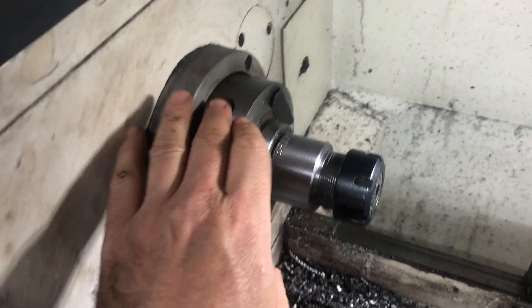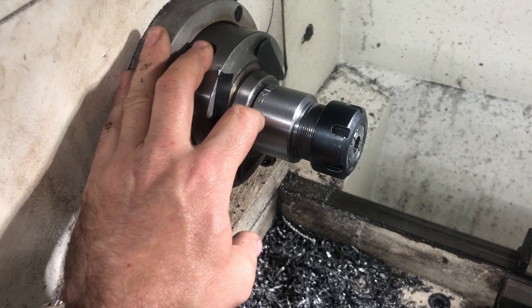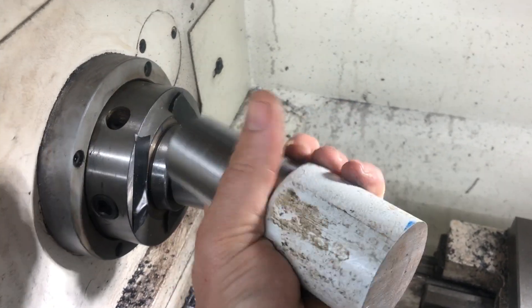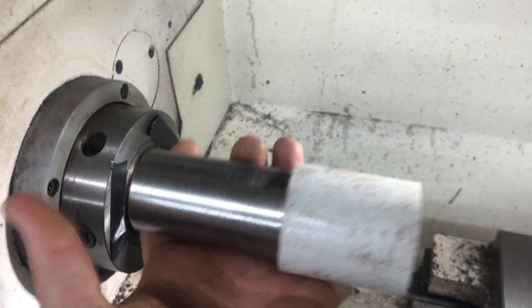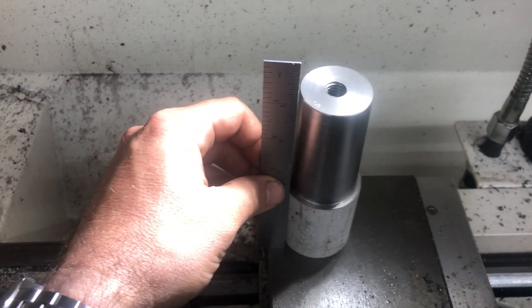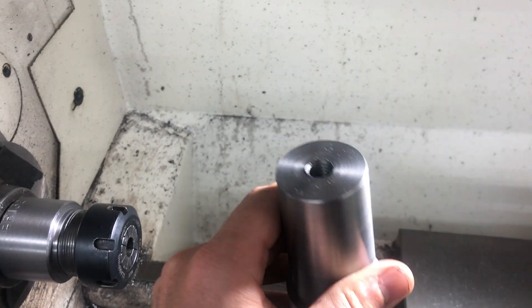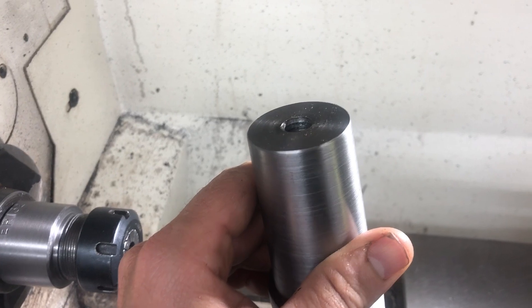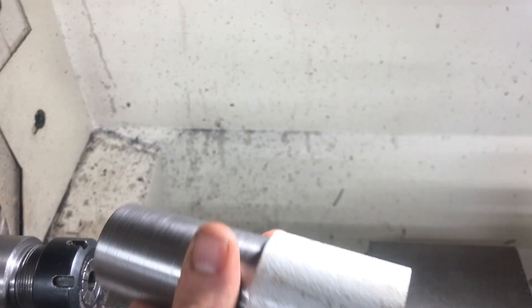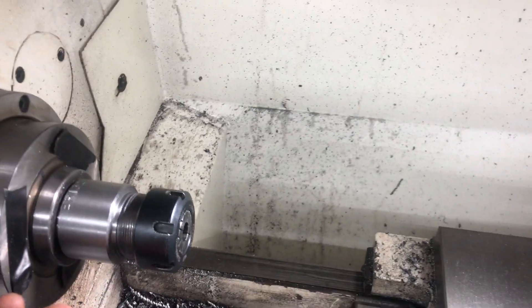By just using the taper of the spindle and then turning a two-inch piece of stock — or 50mm — to about five or six inches long. I always put a drill and tap, like a half-20 thread in there, just to pull it in. You tap it in place and pull it in, but once you put it in and machine it,